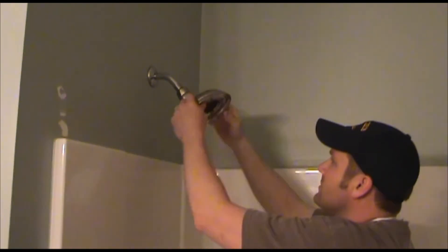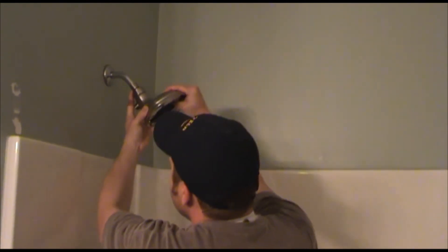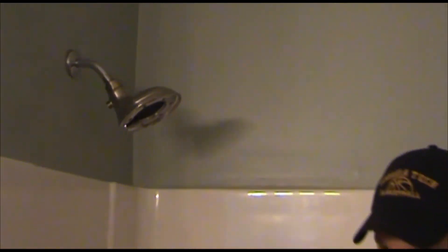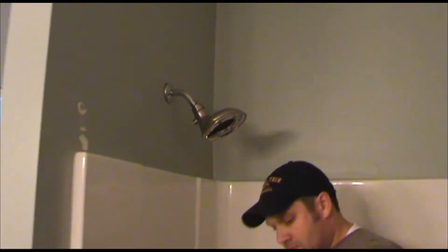Then you can just align it where you want it. We'll be ready to install the handheld. The handheld is very simple — it's basically the tubing from the shower head itself, and the handheld piece has a plastic thread, so there's no Teflon tape necessary. Hand tight is plenty adequate.